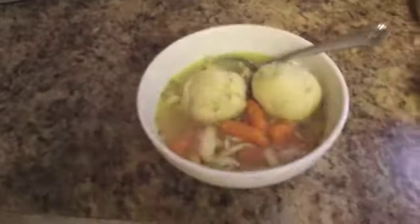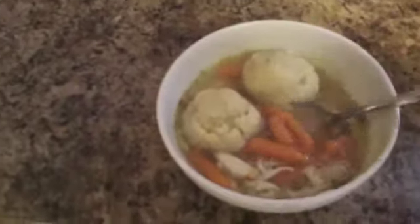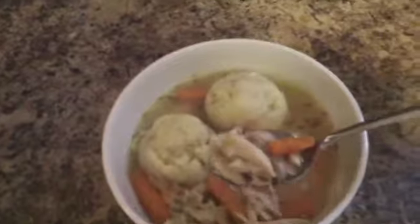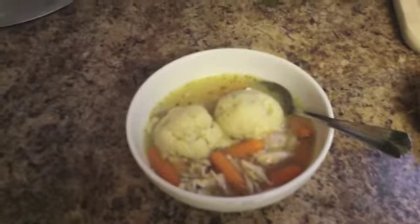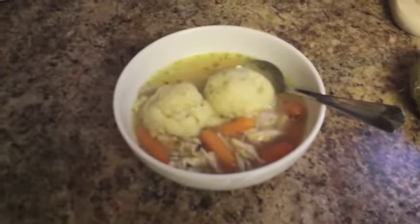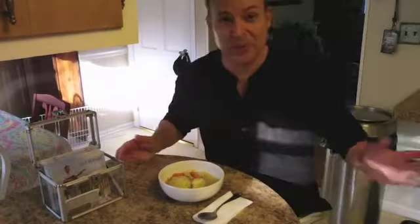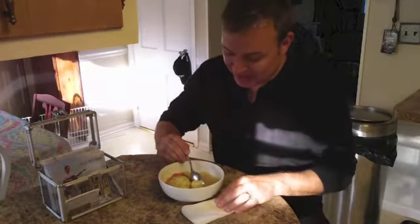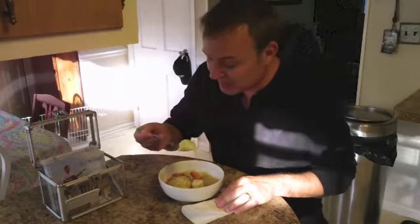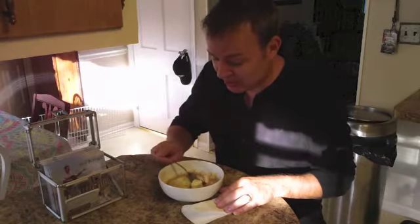We'll scoop out a bowl. This is my version of matzo ball soup. I usually serve it with two matzo balls, a little bit of carrots — if you don't like them you can pick them out — and plenty of chicken. It is great if you have a cold, and it's also fabulous any time of the year. This is my favorite part of making matzo ball soup, and that's eating it. This is absolutely my favorite soup on the planet. This is a real good batch. Very good.